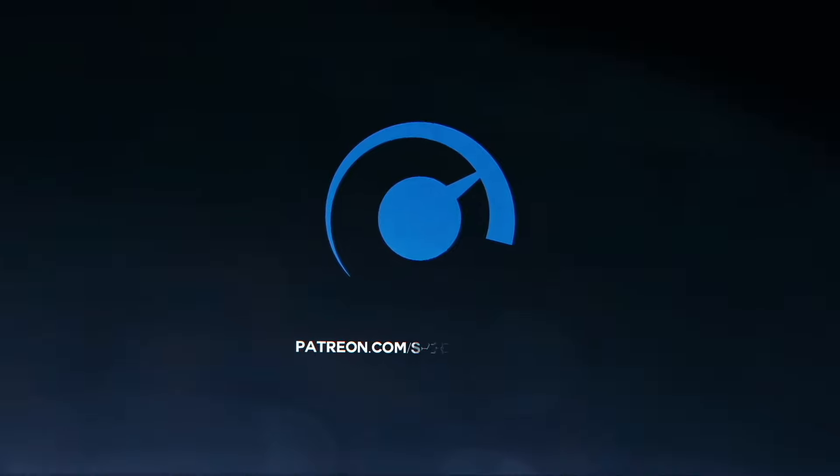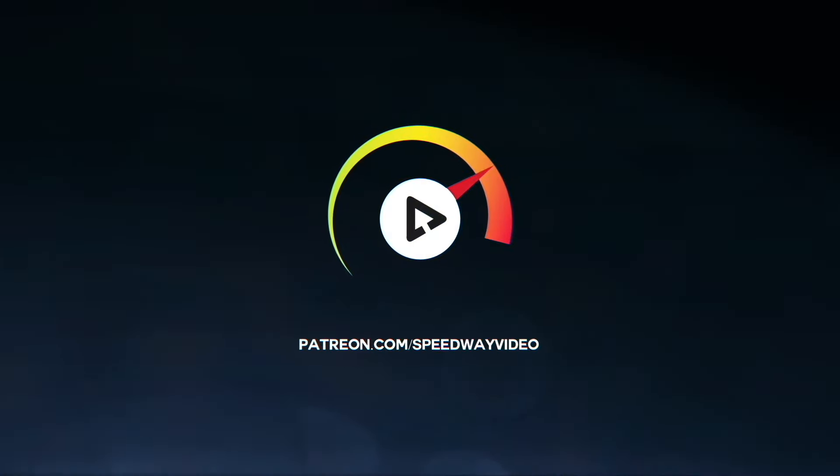Watch those videos on Speedway Video, sign up for the Patreon, support Tom over here so we keep bringing great racing videos from New Smyrna and wherever else we can get to, and keep delivering fun content here with the Do a Burnout challenge.